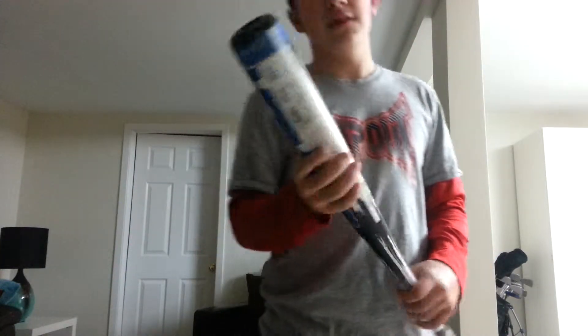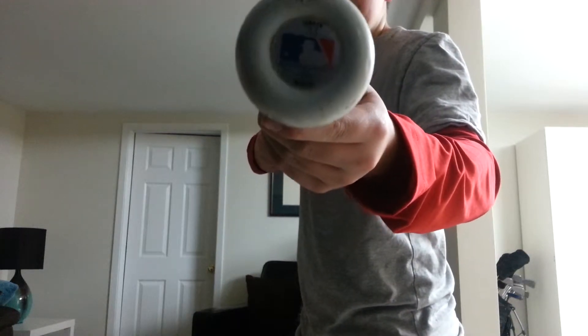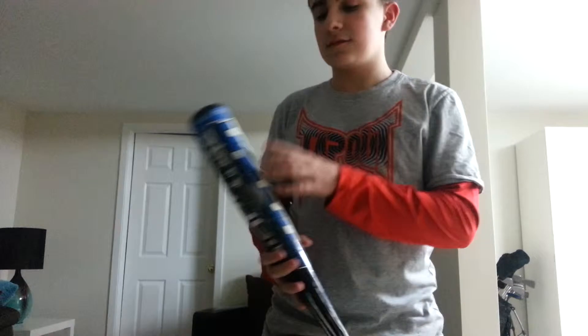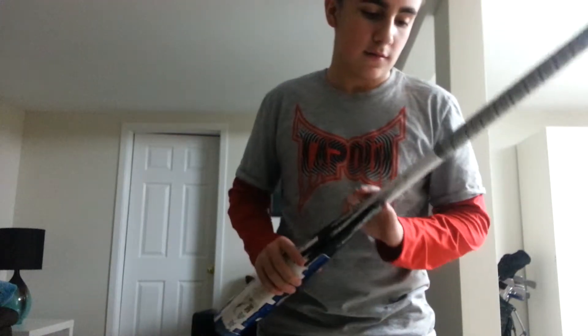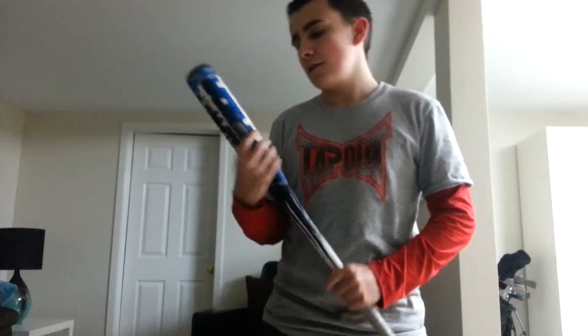What's up guys, Toshia here. Just gonna do a quick little review on the 2012 TPX Warrior. It's a 33 inch — I don't know the technical specs or what technology they use, just my opinion of the bat. As you can see it's really beat up. I used it for about a season and a half. I'll start off with the pros.